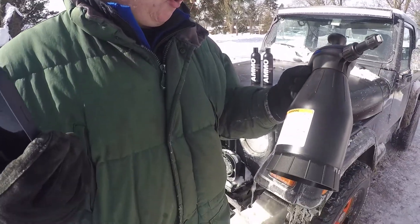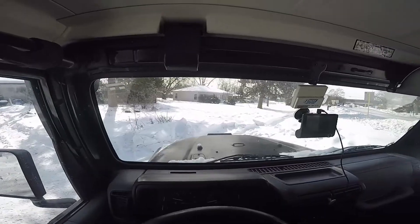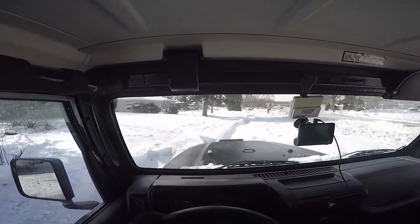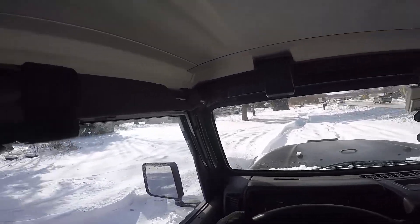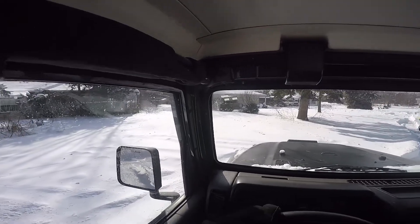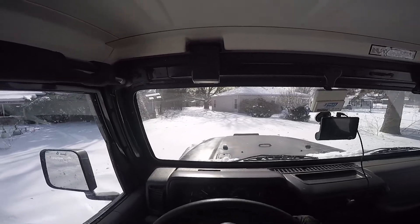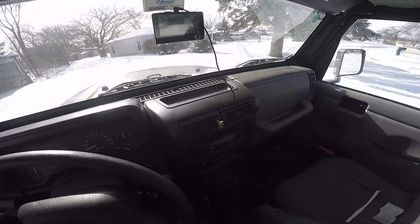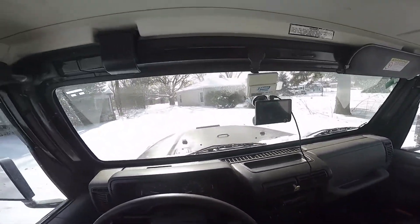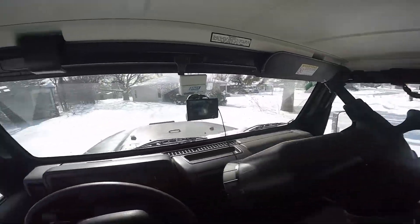We're going to put this GoPro on my head and see what happens. There's a lot of deep snow here, hopefully we'll be able to drive through it. That should be good — we are in four-wheel drive, I'll just leave the engine on. Let's go see how this stuff does.